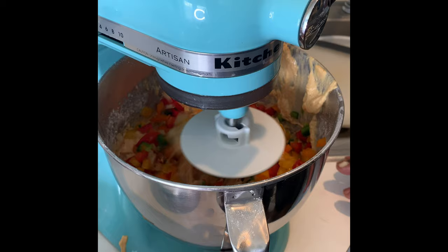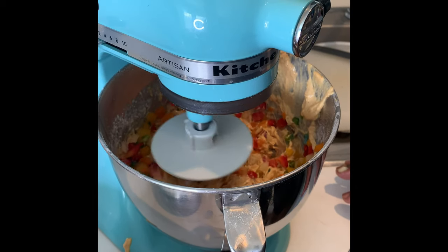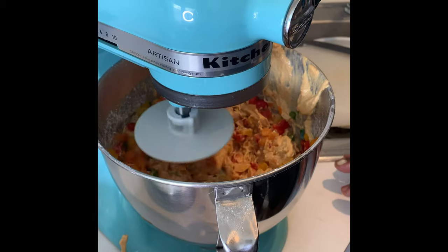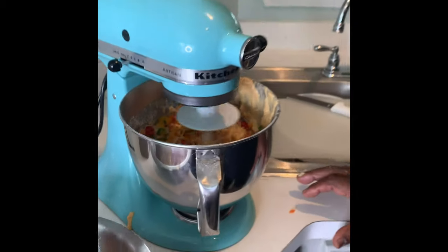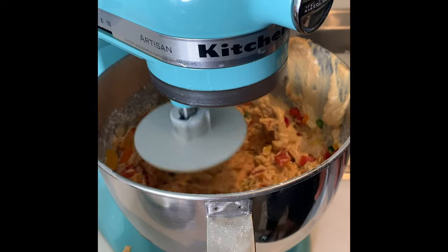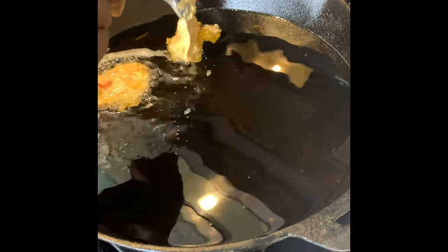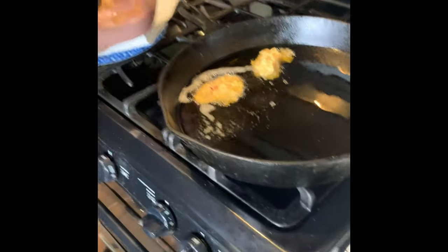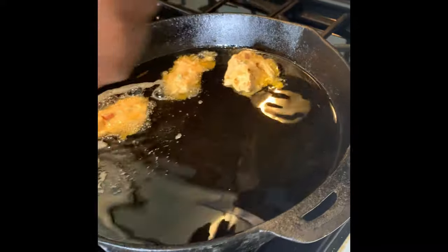Now we're just going to blend this mixture together and then we're going to refrigerate it for about 30 minutes. We've got some whole snapper that we're getting ready to cook, and then we'll come back and prepare the fritters last. This is probably about 350 degrees — you can tell it's ready when you get those bubbles when you put your fritter in the mix.